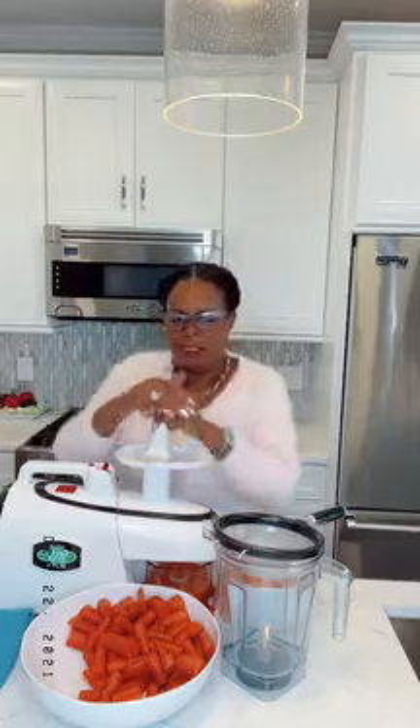I'm almost done with my carrots. If you don't like the taste of carrot juice, one thing you can do is add just one lemon — it changes the whole flavor. You can also add an apple or even a pear, and it'll change the flavor of the juice as well.